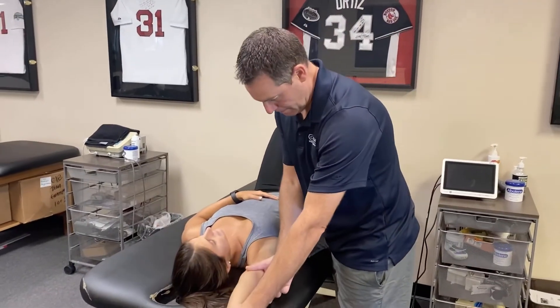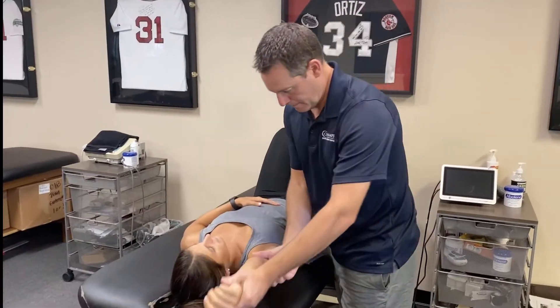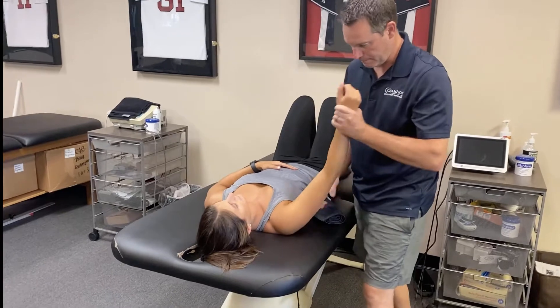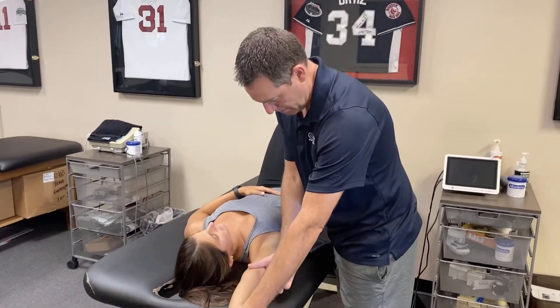I find patients find this uncomfortable, especially at end range. You can see I'm working in the scapular plane where there's more flexibility in the capsule. It's the open pack position of the shoulder joint, and I continually work in that plane.